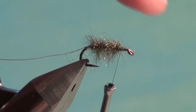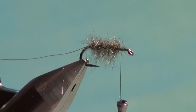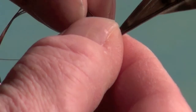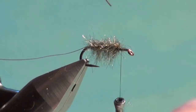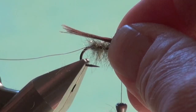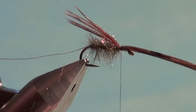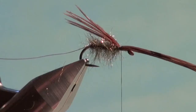A few long fibers add translucency and even gather air bubbles. Now we're going to tie in the shellback, wing case, and tail material all at once. I tie this a little like Skip Morris's Skip Nymph. Take a clump of pheasant tail fibers, pulling them perpendicular to the stem — about a dozen — then trim them from the stem so the tips are nice and even. Stick them out the back so the tips protrude about half the shank length beyond the body to form the tail, shellback, and wing case all at once.